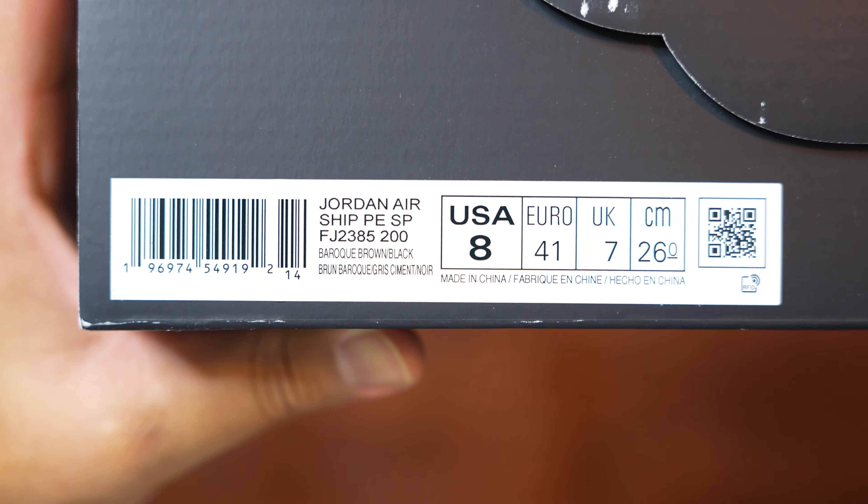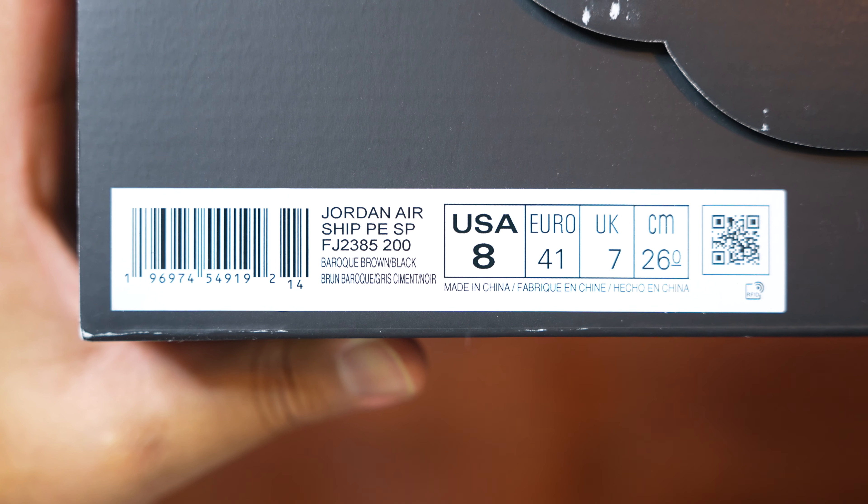I went with my true to size of a size eight, and true to size definitely fits perfect for me. But I can see how people with a wider foot may have to go a half size up — it's perfectly snug, not too tight, not too loose. With the mesh details on the toe box it might actually expand, so to keep it simple: if you're narrow-footed go true to size, and if you have a wider foot go a half size up to be safe.